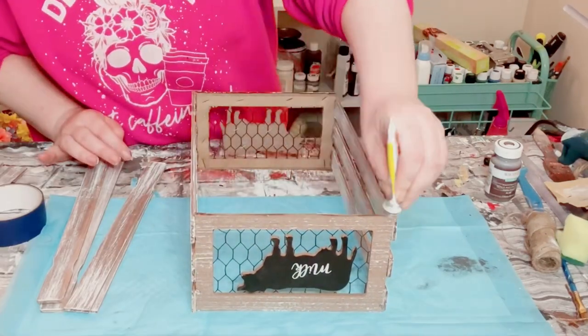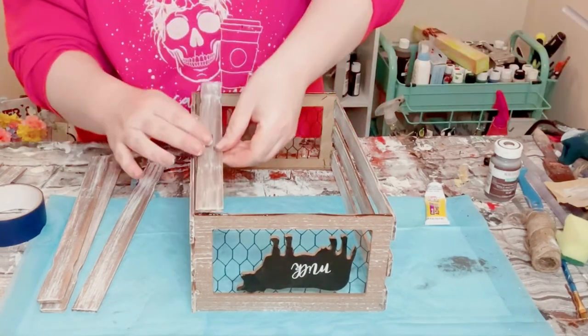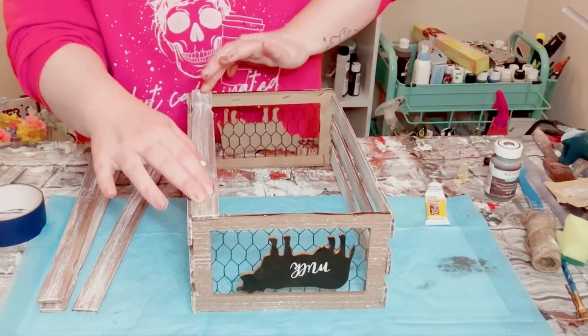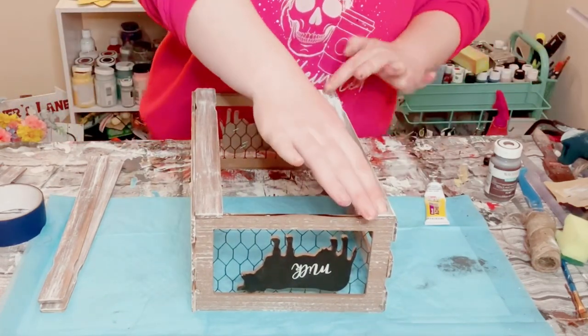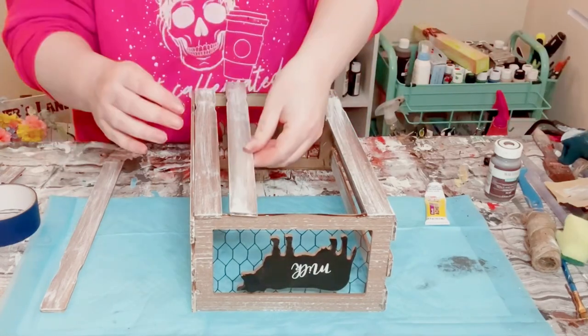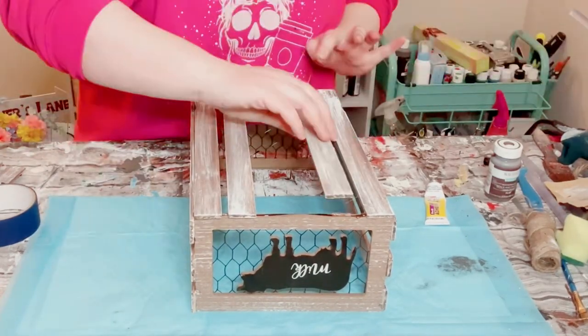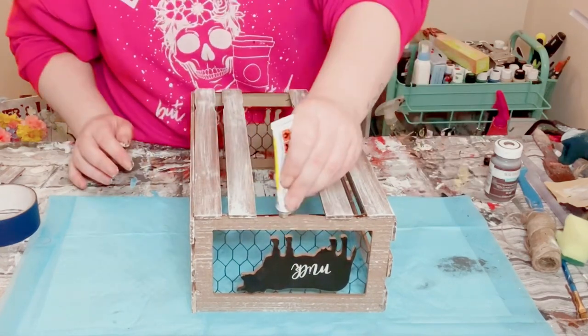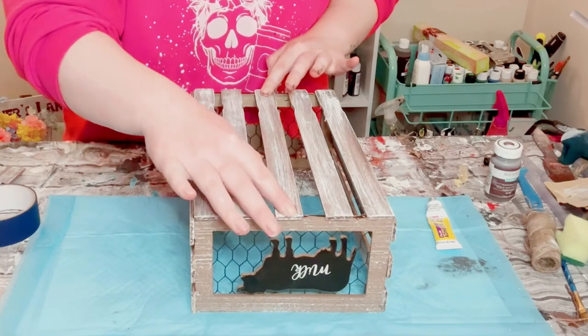Once you have the side pieces put together and the glue is completely dry, flip the piece upside down and start adding more paint sticks to the bottom. I ended up doing five paint sticks for the bottom piece. Once you have all these pieces put together, allow the glue to completely dry.